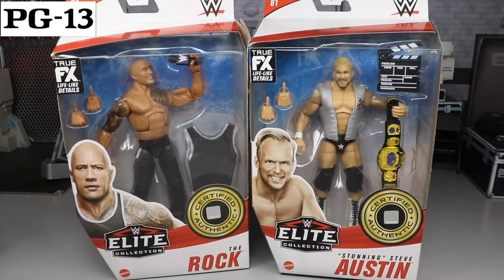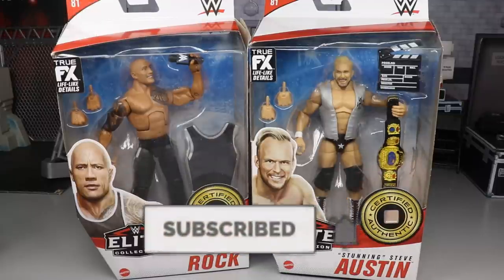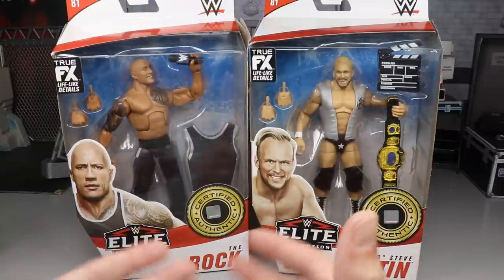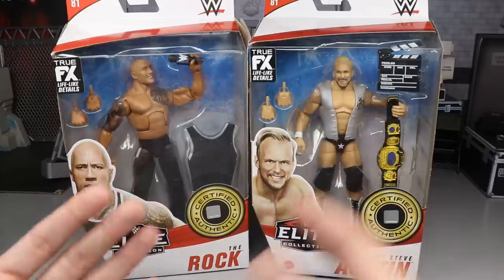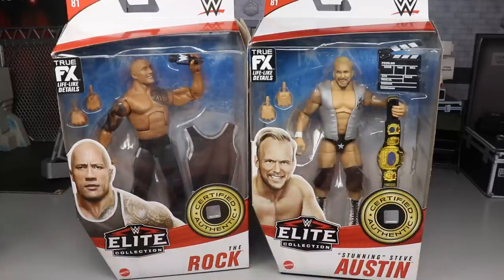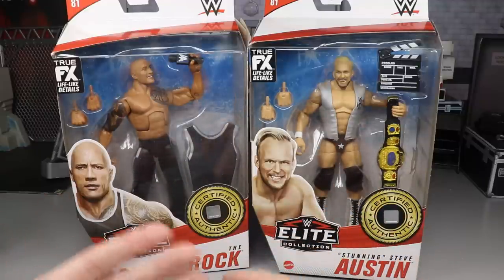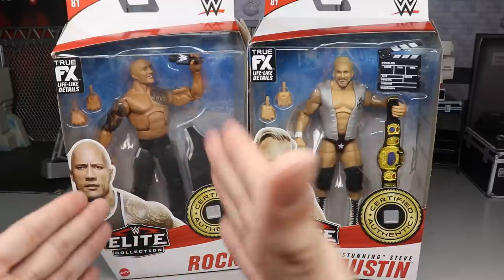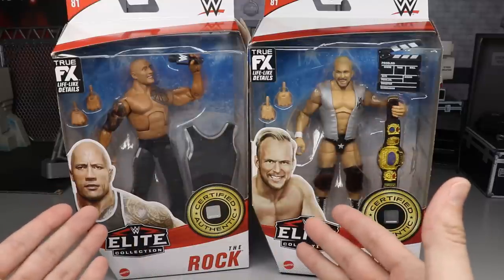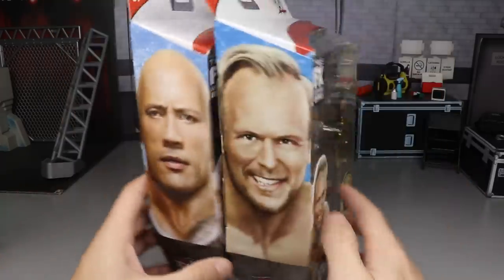Welcome to an epic MD Toys video. Today we have our final two-in-one Elite Series 81 WWE Elite action figure reviews - The Rock and Stunning Steve Austin. We are going to rank Elite Series 81 from best to worst in my own personal opinion. On the front viewing window you have The Rock and Stunning Steve - a current look of a legend and a throwback look of a legend.